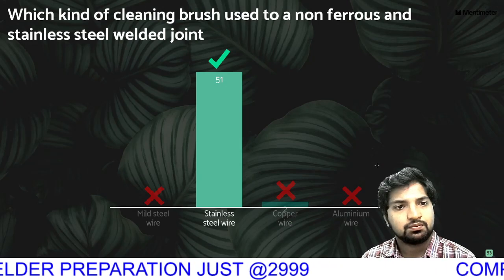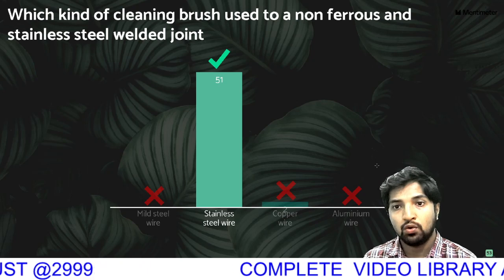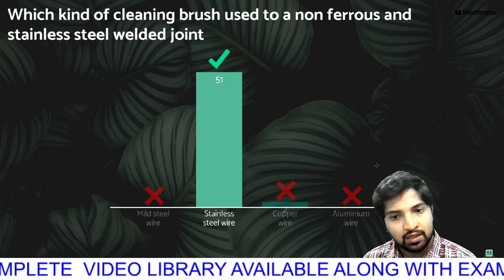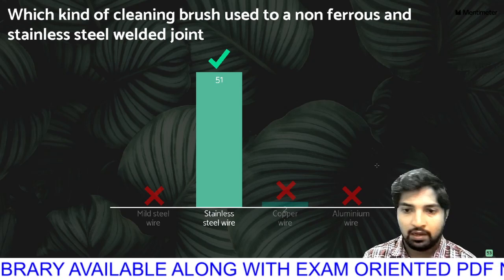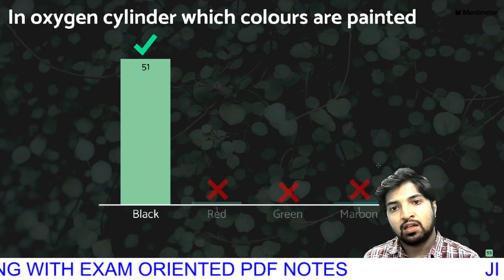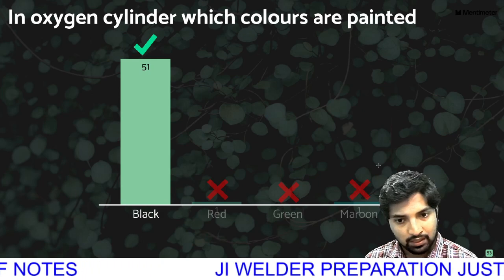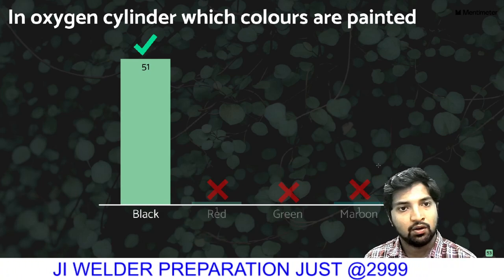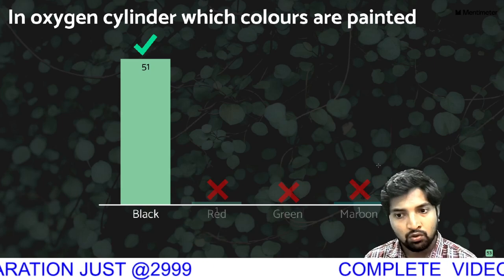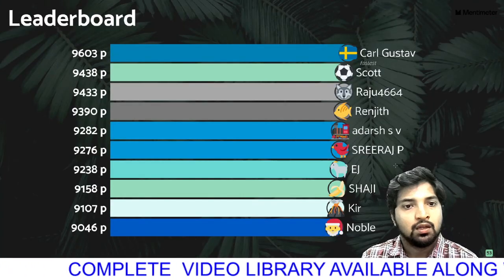Which kind of cleaning brush is used for non-ferrous and stainless steel welding? For an oxygen cylinder, which color is the oxygen cylinder normally painted? A fuel-related cylinder is normally painted maroon. The acetylene cylinder is maroon colored.